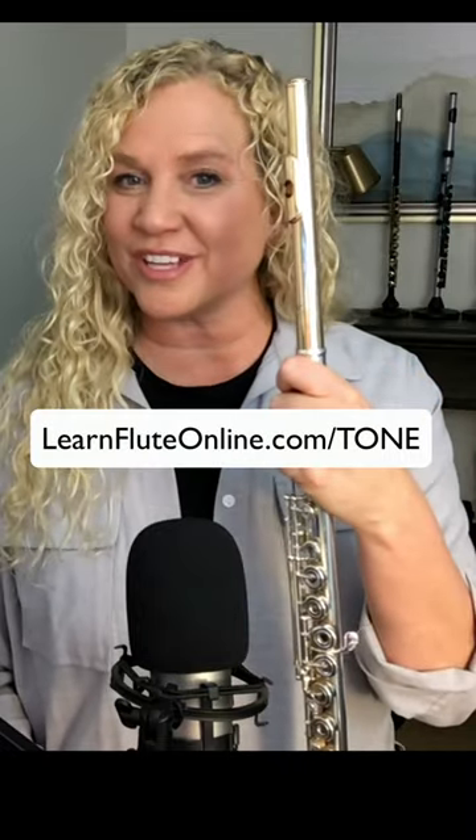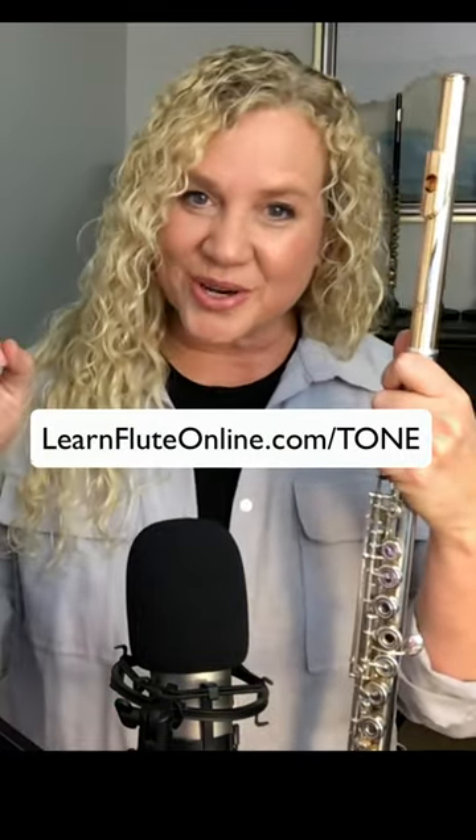It's the most crucial lesson that any self or online learner can ever have, and it will be waiting for you inside this 10-day Tone Workshop. So go ahead and secure your spot now at learnfluteonline.com/tone.